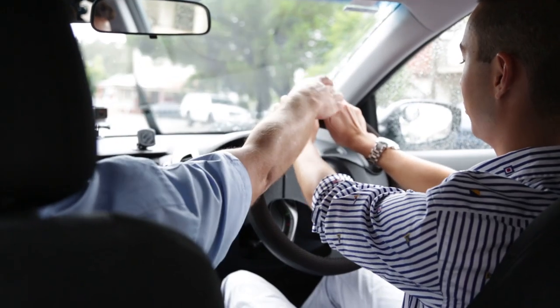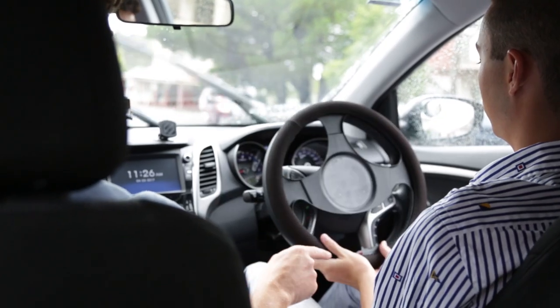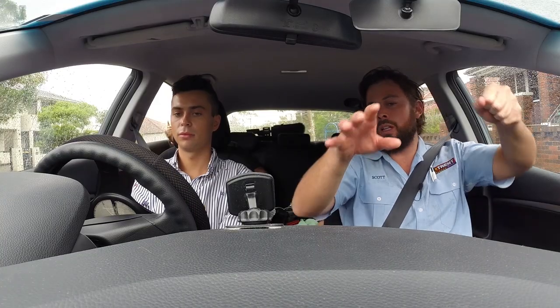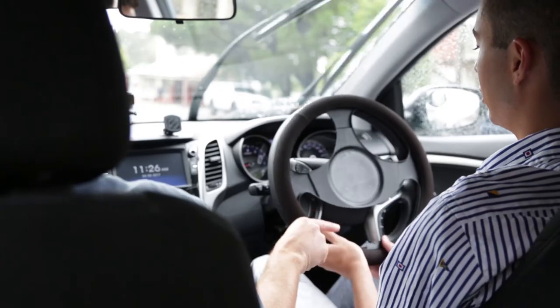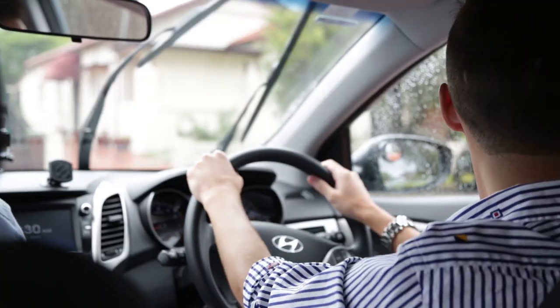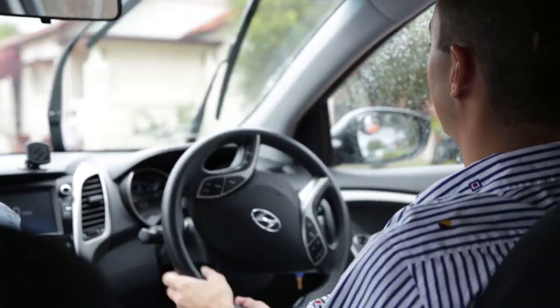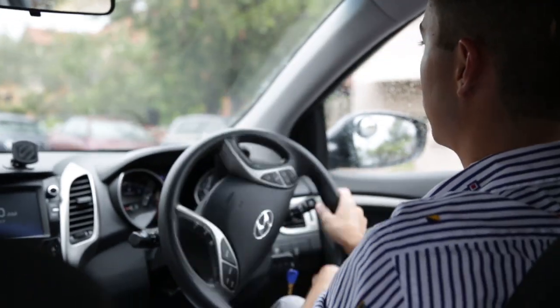Alright, so pull down with the right hand. That's it. Meet down the bottom, hold on with the left. And then push up with the left and then meet up the top. Push up like this — hold on with the left hand. That's it, and the right hand meets up the top. We're safe to go. Let's do it. Pull down with the right. Push up. Look, that's it. Good work. And then just return the wheel. Perfect. Let's continue on. Let's go for a cruise.